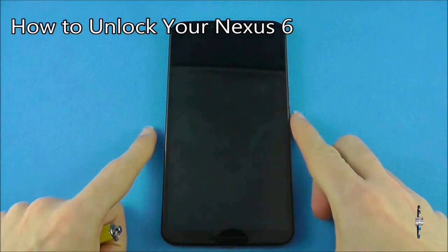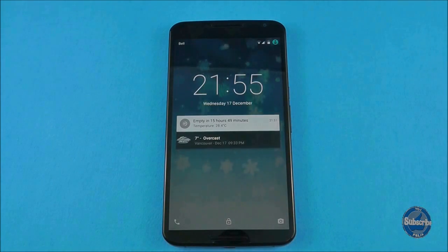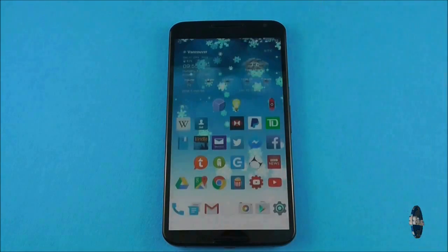To unlock the device, simply tap the power button to show your lock screen and then swipe from the bottom to the top of the screen. This will display your home screens.